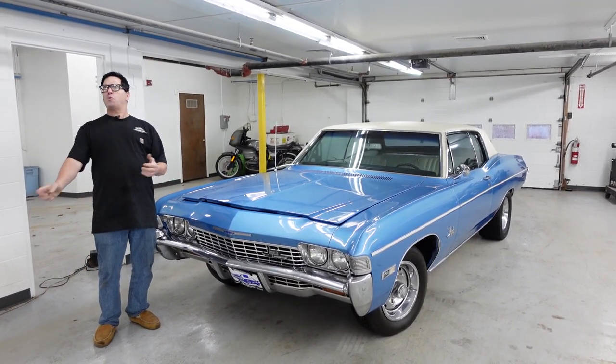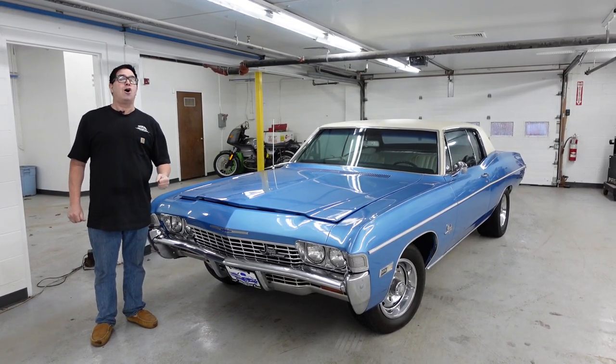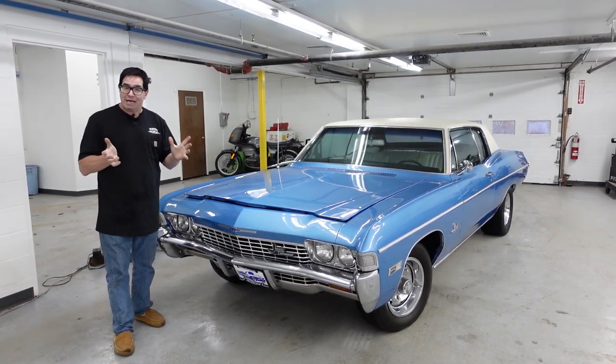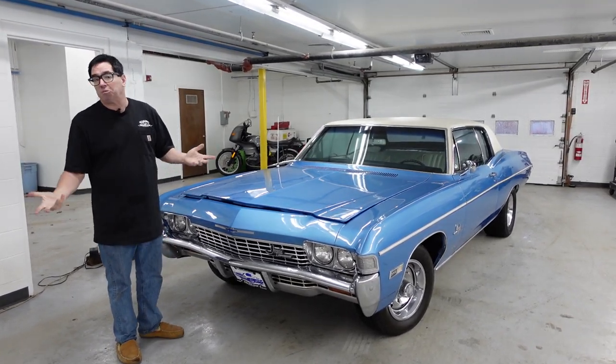Now this is what we call a Z03, not a Z28. The Z03 basically is the RPO code for Supersport, which in 1968 meant bucket seats and a console. But you could actually get a Supersport Impala in '68 with a six-cylinder engine or a small block with a two-barrel.